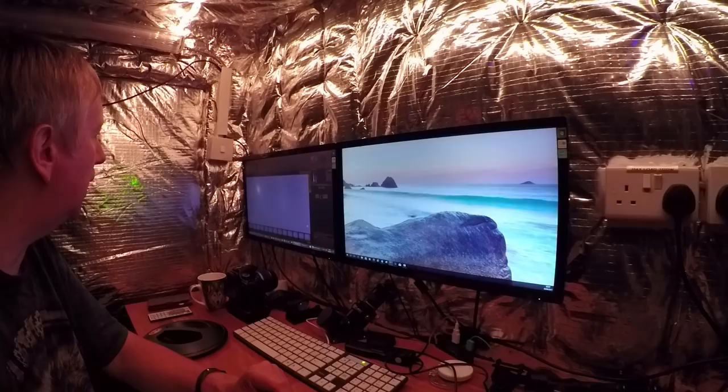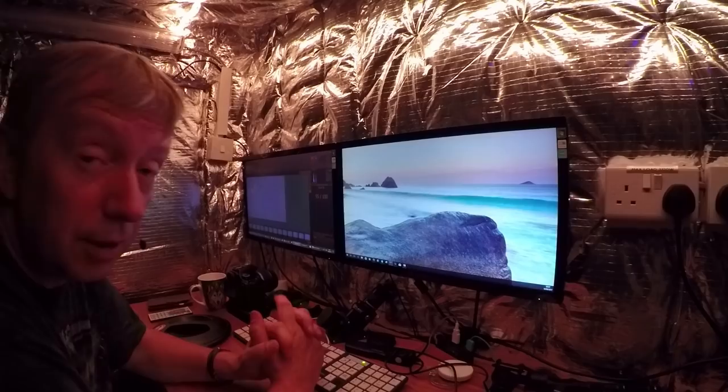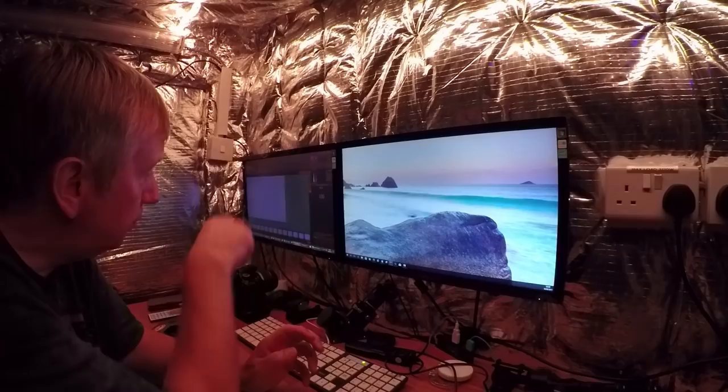There's not a lot more to see on this video really — I'm just going to go out and take another 10 shots and then call it a night. Then I'll have a little go with these pictures in the morning, put them in the stacker, and see what comes up. There we go, that's all done now.